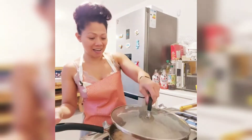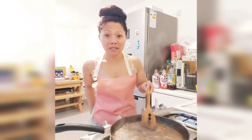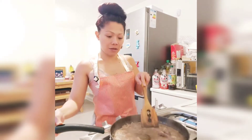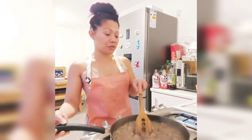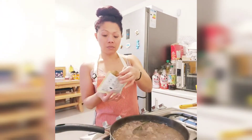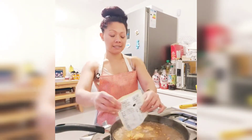Welcome back, guys. The 30 minutes are over. I've tried the meat and it's almost tender enough. So what I'll do is add in the calderita spicy sauce mixture — the whole packet goes in.